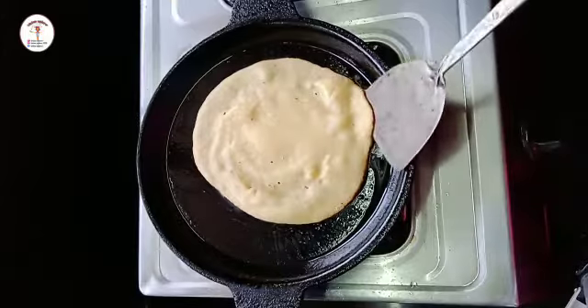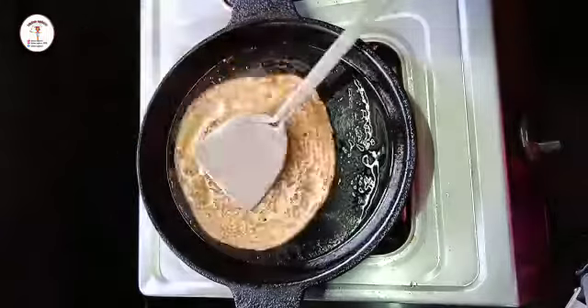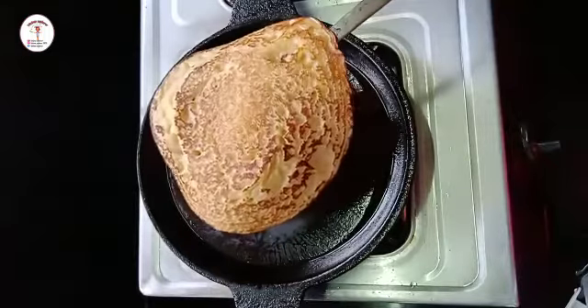Now let's flip it. Let it cook from the other side also — at this time we are not supposed to close the lid. See, our dosa has fried, let's take it out.